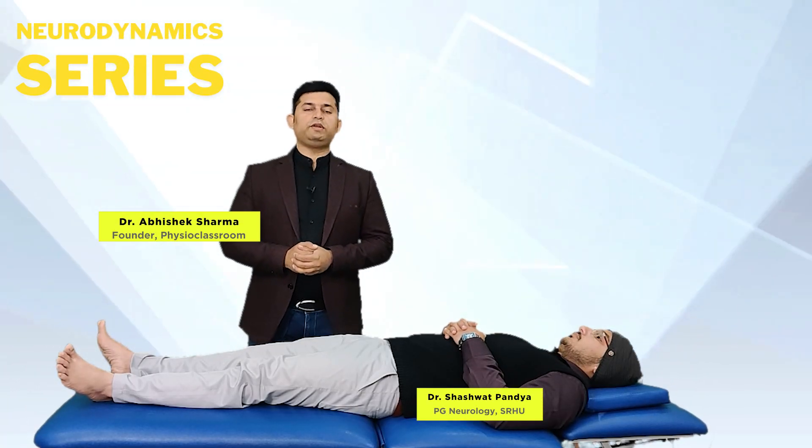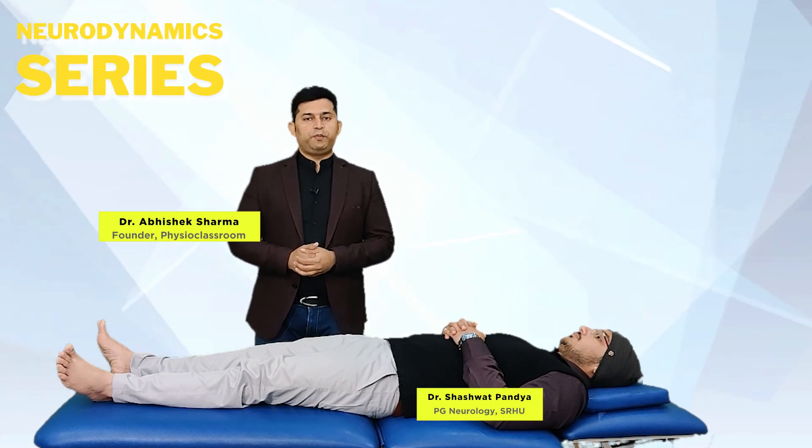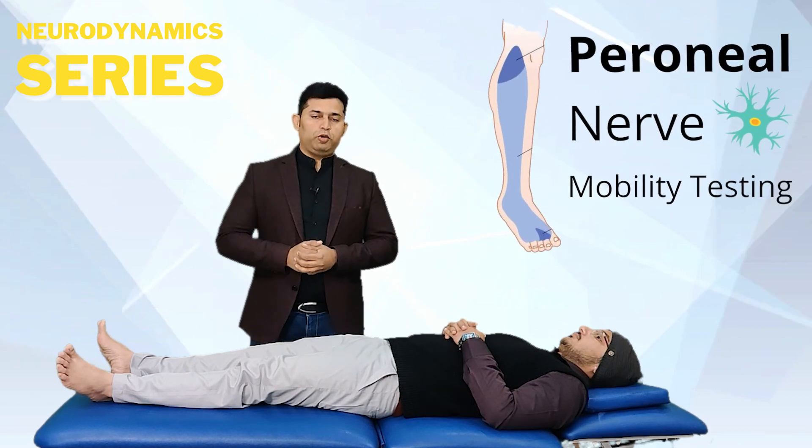Hello everyone. In this video we are going to learn the practical skills to perform the peroneal nerve mobility testing.